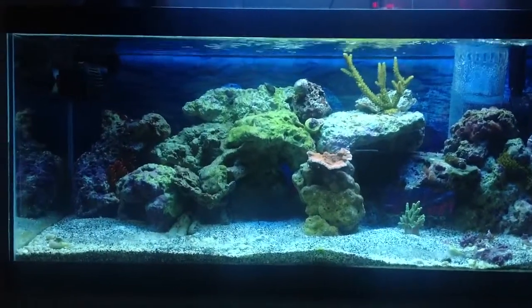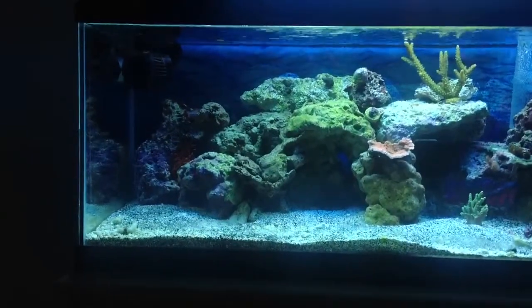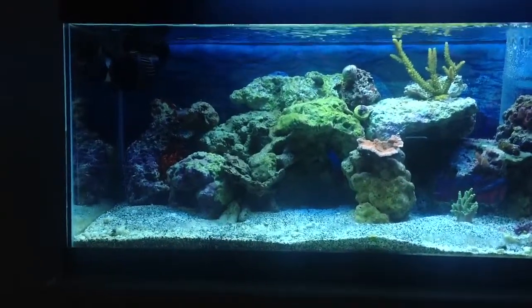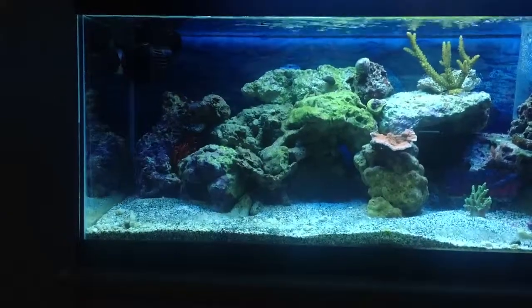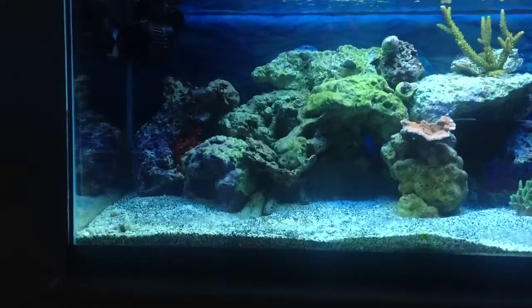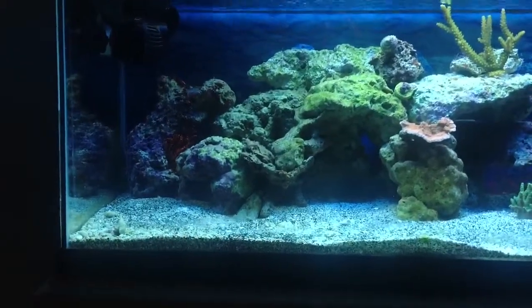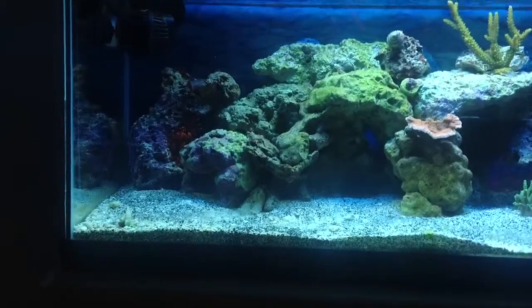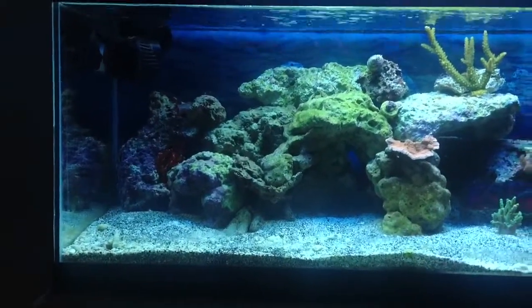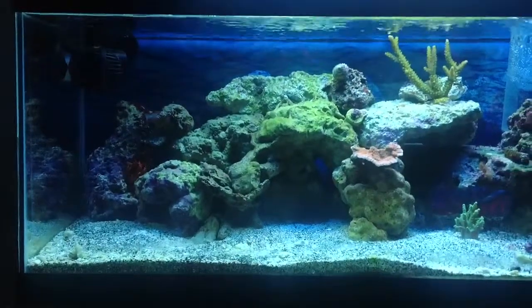Really the reason I made this video — if you can see over in this corner, got a nice rose bubble tip anemone. Was gonna get you some shots of him, but he decided he wanted to hide in the back for the day. I'm sure he'll get a little better acclimated and come on out.